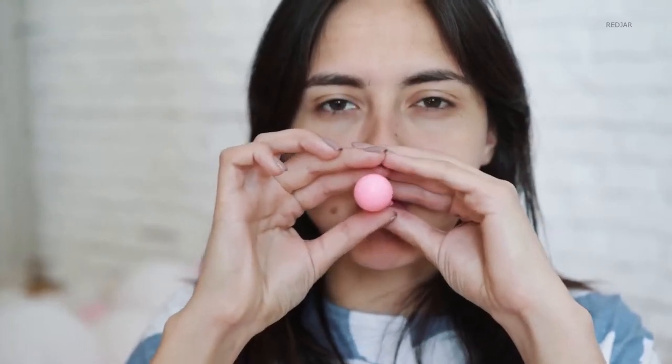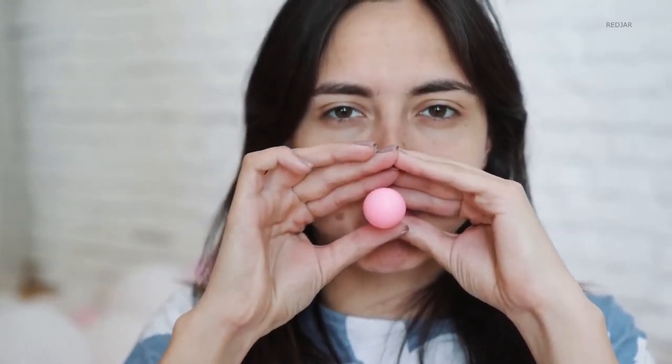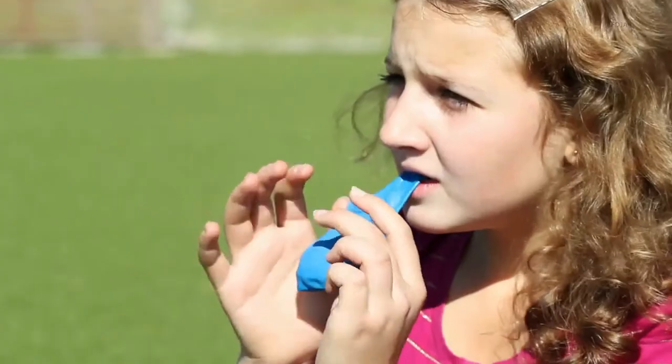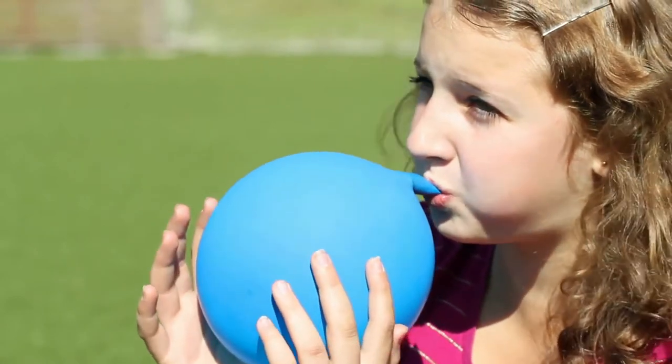Have you ever wondered why balloons are hard to inflate in the beginning and then it goes easy? Exactly at the start, the flexible material of the balloon is not stretched. It is at its neutral position, or zero position.